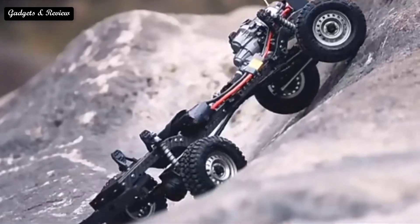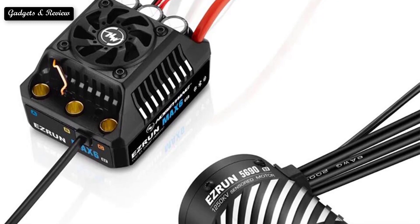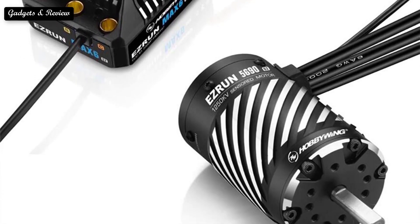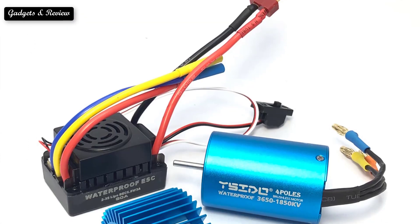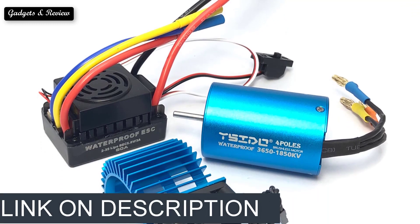features, and value. We focused on lower to mid price options from brands you can purchase directly online, though we did include a couple of recommendations for more expensive brushless ESC motors that our team of motor testers loved. If you want more information and updated pricing on the products mentioned, be sure to check the links in the description box below.